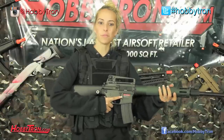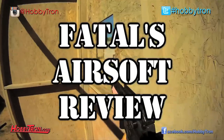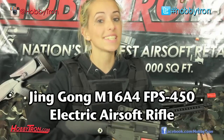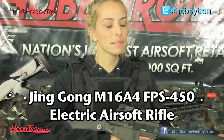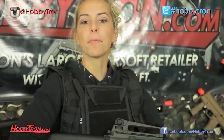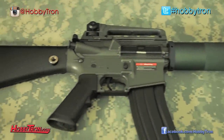What's up airsofters? Fatal back with another gun review. Today I have for you guys the JG M16A4. This M16 is a great version of an M4 base body. I'm a big fan of JG's guns and I'm really excited to review this M16 today for you guys.